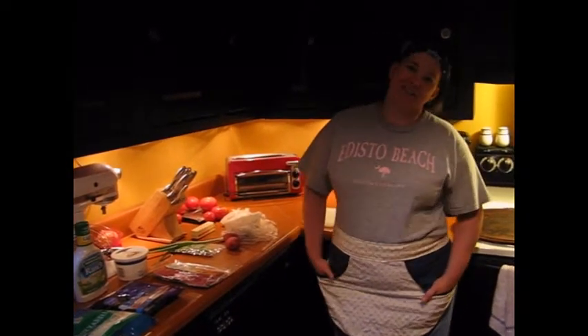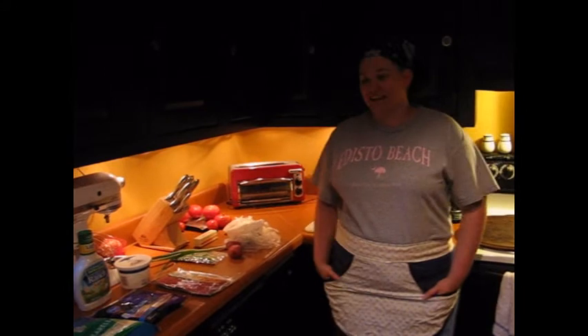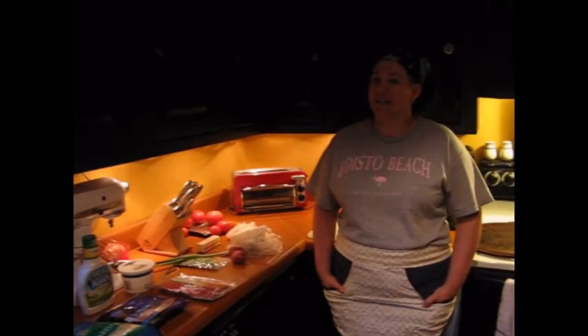Good evening Loopsters, this is Margaret, otherwise known as Athens Newbie, and tonight I'm going to show you how to make a really amazing pizza known as a loaded baked potato pizza. This is my version of what a local restaurant, Stevie B's, does.